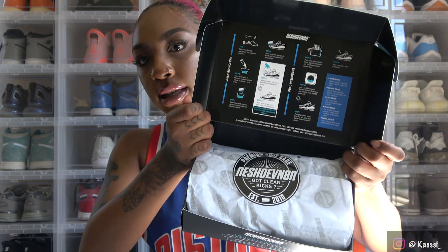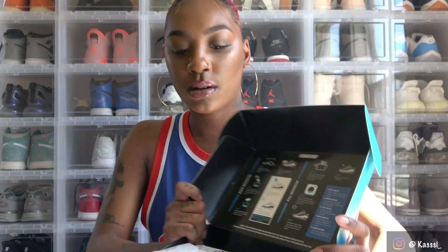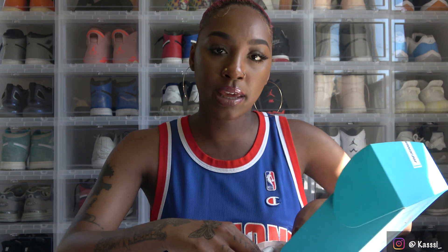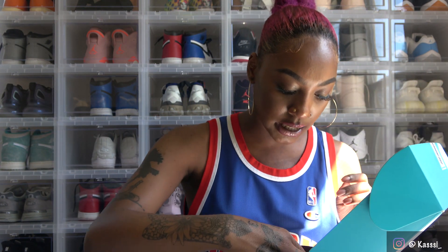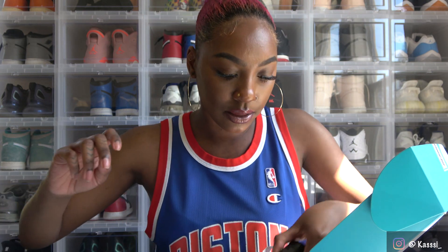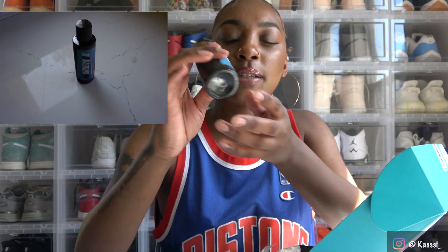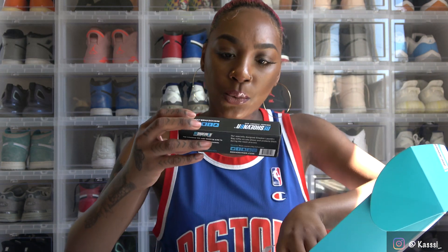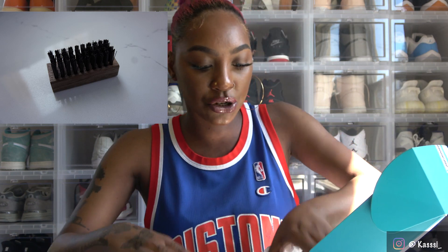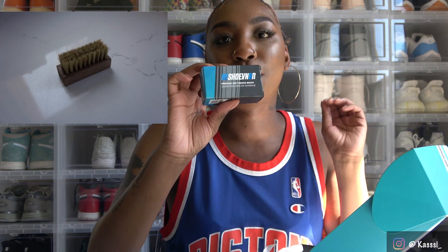Here's the inside of the box and this is what it looks like. I actually got the Reshovenator laundry kit — the one I thought would be most helpful to me with cleaning my shoes. Inside the box it comes with two shoe trees, Reshovenator advanced sneaker solution, a sneaker laundry bag, a medium bristle brush, a stiff bristle brush, and a premium soft bristle brush.